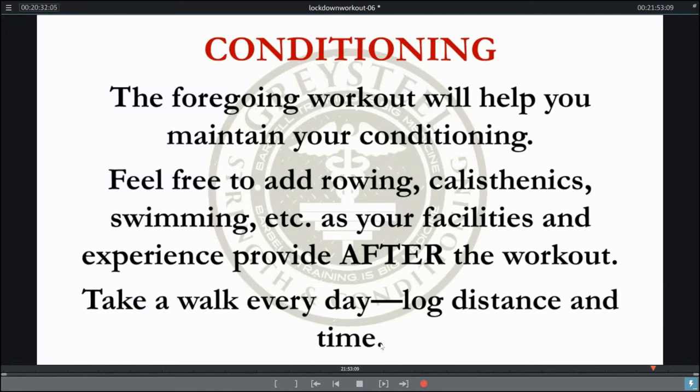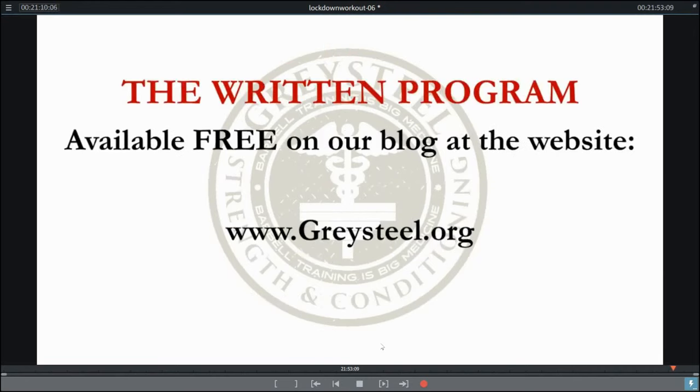A few words about conditioning: the foregoing workout will help you maintain your conditioning if you keep the rest intervals short and get it all done in an hour or so — it should actually be doable in a little bit less than an hour. If you have access to these facilities, you can add rowing, calisthenics, or swimming as your experience and resources allow. You should absolutely be taking a walk every day — log your distance, log your time, increase your distance, decrease your time, maintain your conditioning and fitness, get your fresh air and sunshine. The written program is available on our blog at www.graysteel.org. Stay strong, stay healthy.